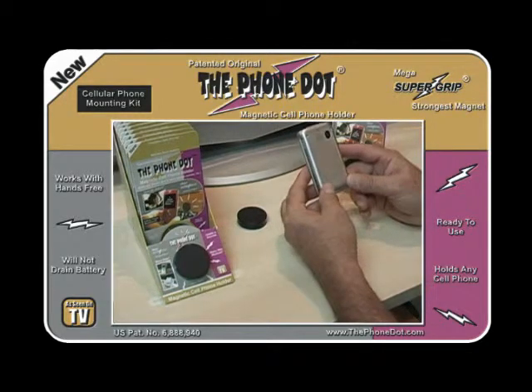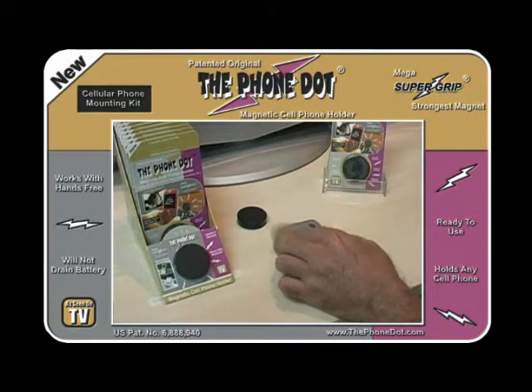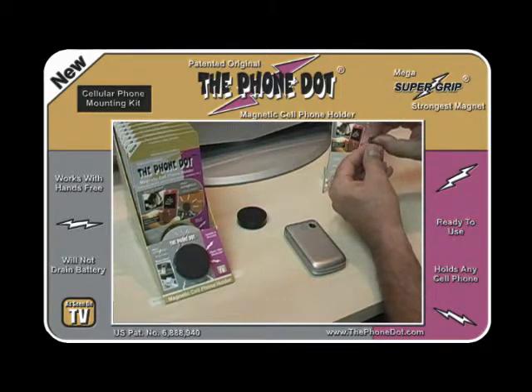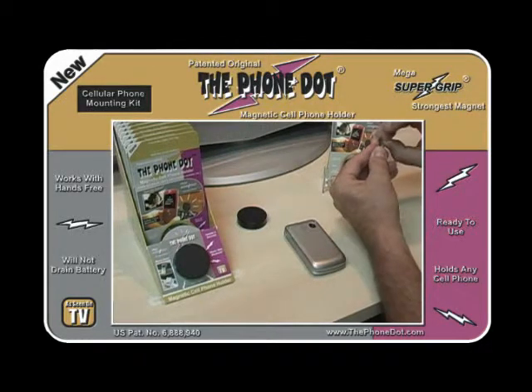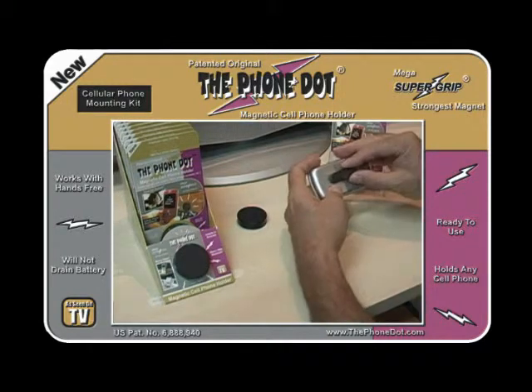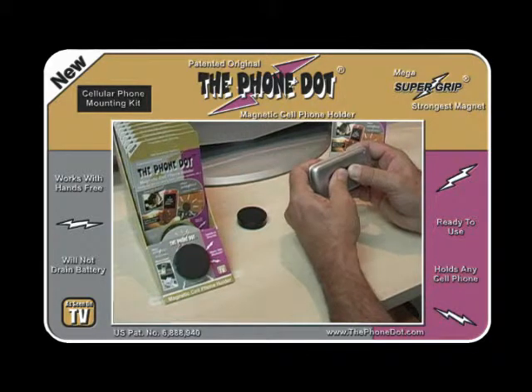To emphasize how easy it is to reapply, we'll go ahead and get another adapter and put another one on again. We'll center this and hold it for a few moments so it gets a good grip.